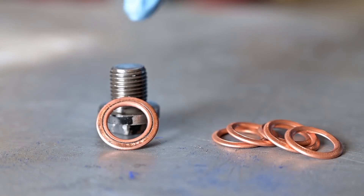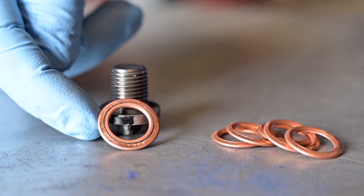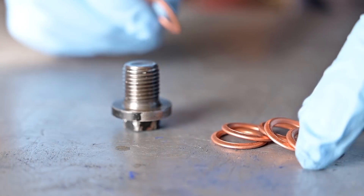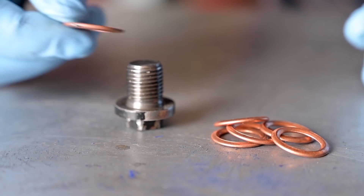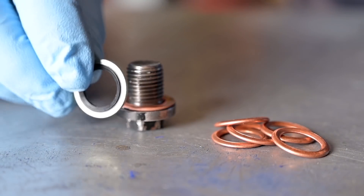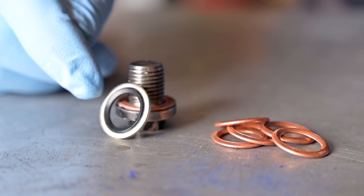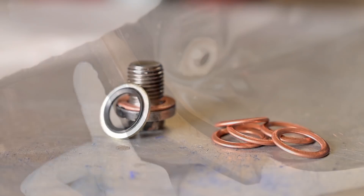We need to fix the oil sump plug because the washer — which is actually a seal — is totally bent. You should replace this every time you change the oil. I have new ones here and you can see the difference in thickness. There's also an alternative method: a solid ring with some rubber inside, which I think is actually better than the copper version.